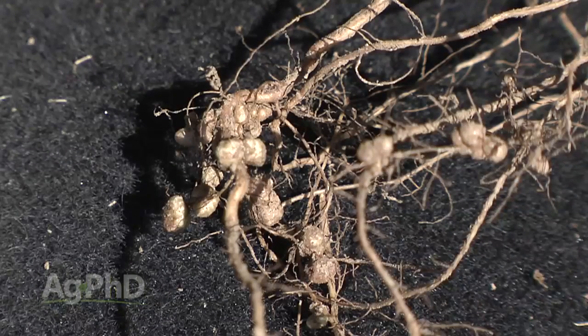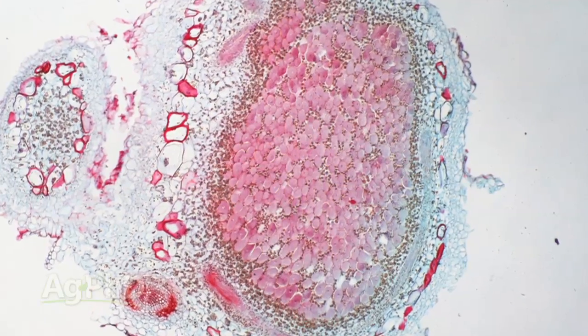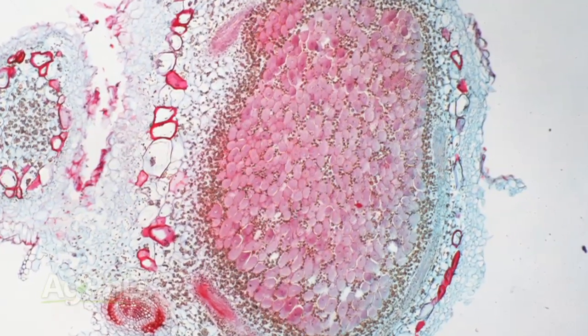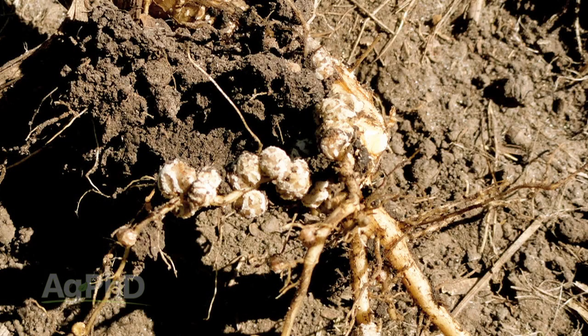You'll actually see these little, round, mostly white type structures attached to the root system. Inside that will be colonies of bacteria doing this work — taking the carbohydrates from the plant and bringing in the nitrogen that the plant needs. As the year goes on, when you split open one of those nodules, you'll likely see a pink to a beefsteak red color. When you see that reddish color, you know that the bacteria is actively working and producing nitrogen for the plant.